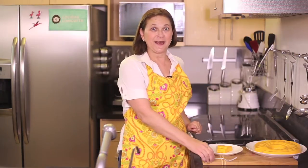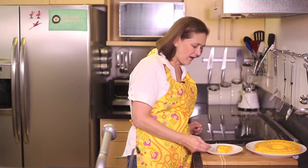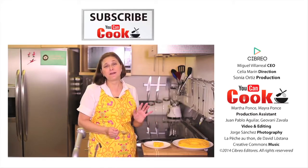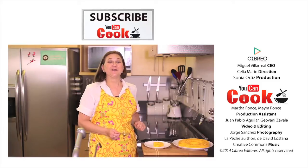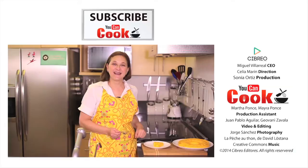See how easy it is to make this carrot gelatin? Let me try it. Mmm, you're gonna love it. And the kids too. Don't forget to subscribe to You Can Cook and give us a like. See you next time.